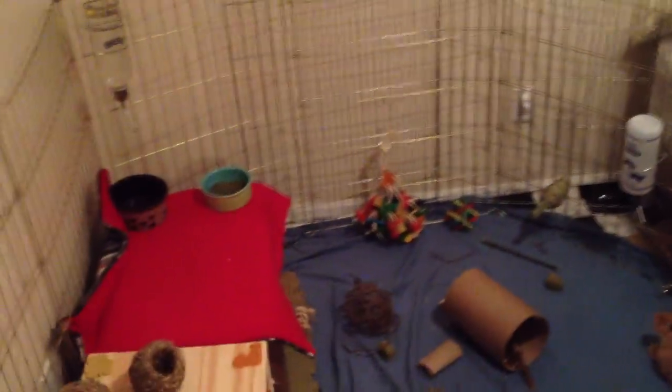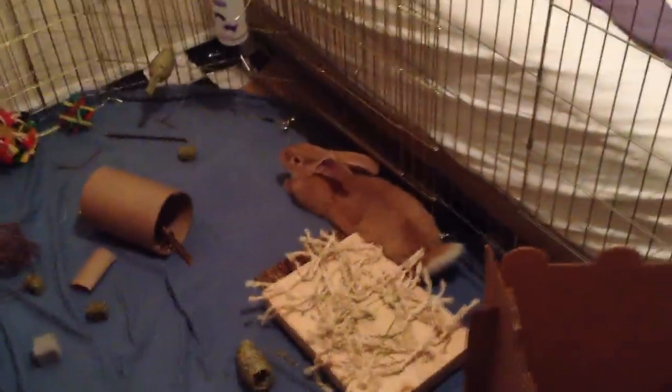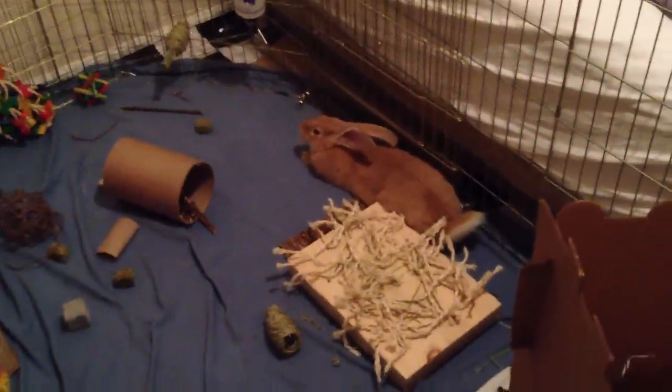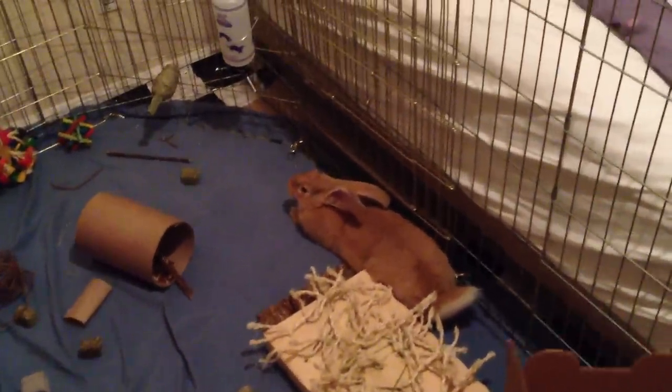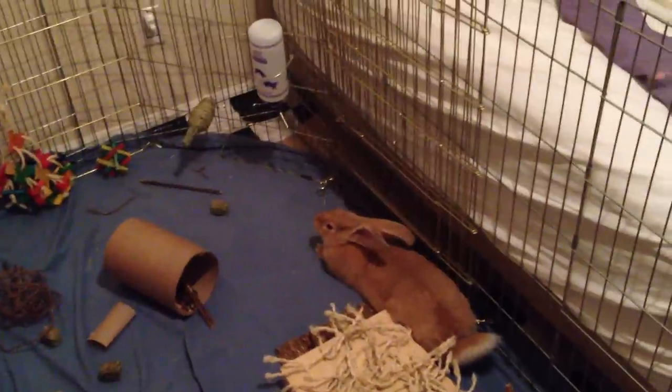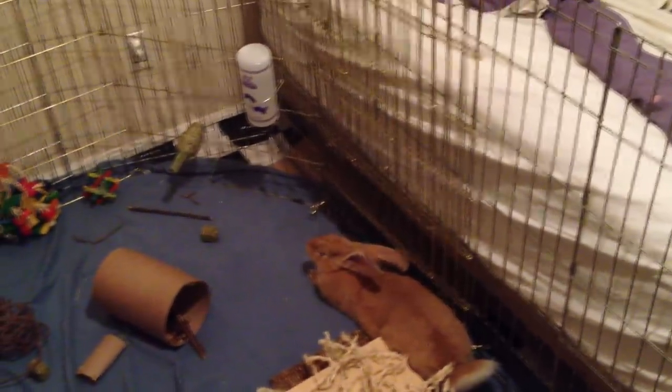So anyway, that was just a little update on Dumbo and what I did with his water dishes. If you're having trouble getting your rabbit or any other pet off of the water dish and onto a water bottle, just try doing that. You can put banana on the tip as well, and soon they'll pretty much get it.